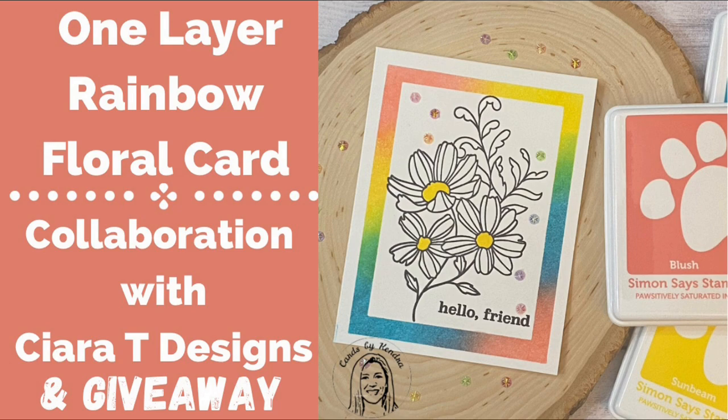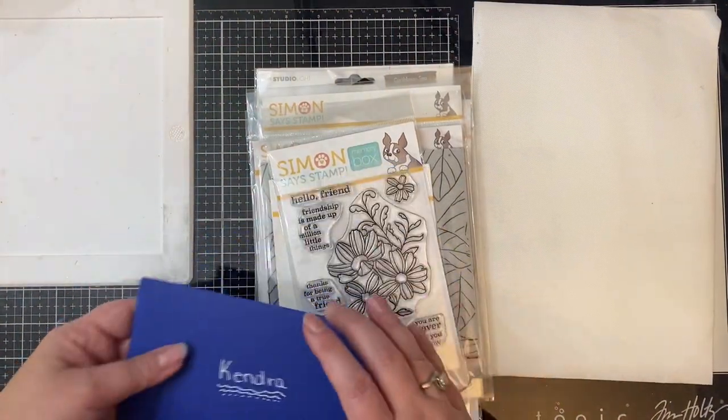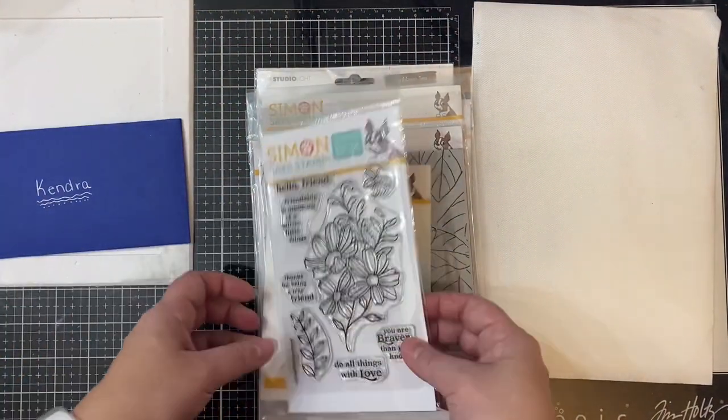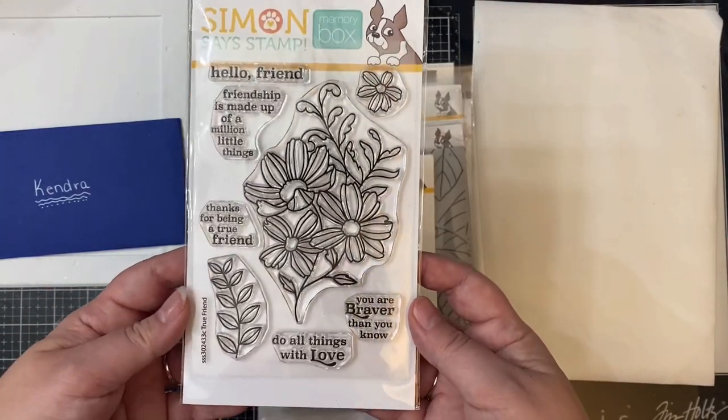We both purchased the mystery box back at the end of November and there were a few things that we decided to trade. Here's the package that she sent to me with all of the goodies that I got, and of course I sent her a package as well and you'll be able to see that on her video.